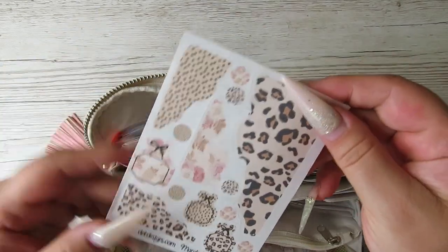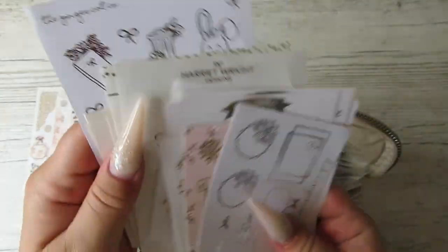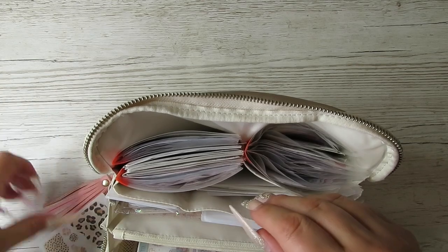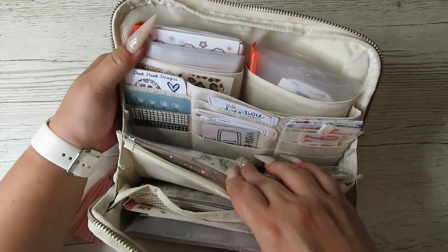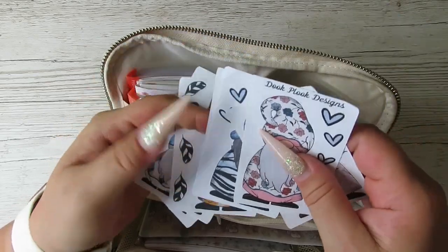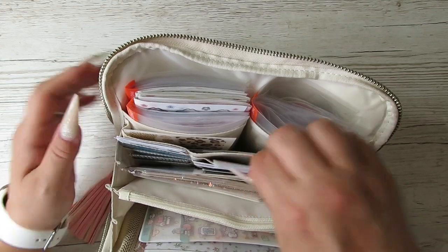In this section here, apart from this little random kit from DK Designs that I can use, I've just put in foils — not foiled stickers, just foiled little full box covers and things, in case I want to do a foil spread. Then we go into the card slot section. In here I just have all my gonk stickers that I've got through getting all the gonk kits — I just wanted to have them out.